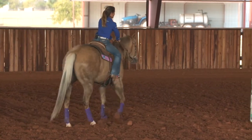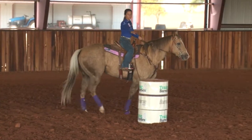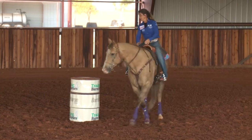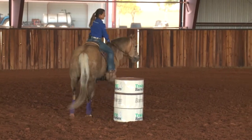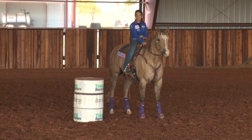I like to ride into a barrel where my pocket is and be about an arm's length from that barrel, and really drive up there like you're riding a six — come in, start out wide and come in tight.